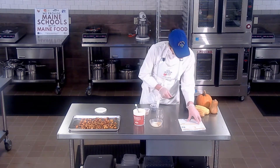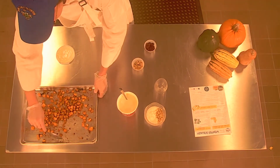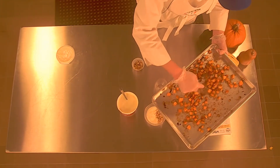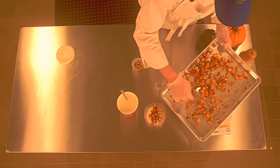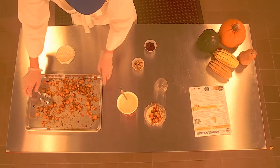Then I'm going to do half a cup of the cooked and cooled maple roasted butternut squash. Super delicious. When I diced these, I did kind of smaller pieces, and they got really nice and caramelized. That looks awesome.